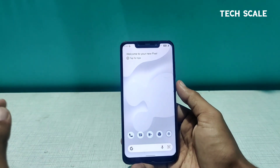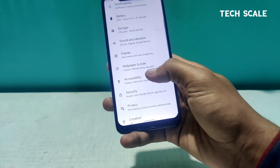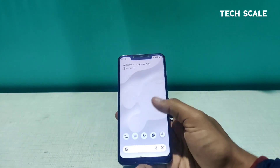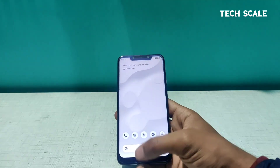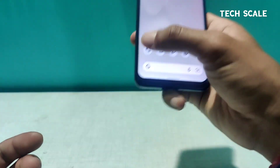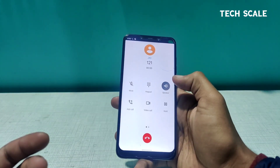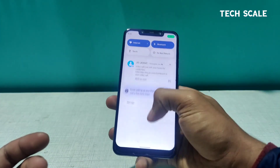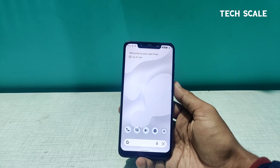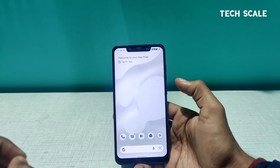After swiping up from the launcher a few times, the animations are super smooth — everything works like a charm. I also checked calling: dialing a number and calling — it's working. Even call recall works. I don't have balance on this SIM, but everything is functioning. So this is Project Elixir 1.2 for Beryllium working great.